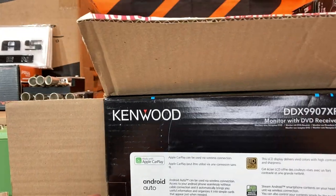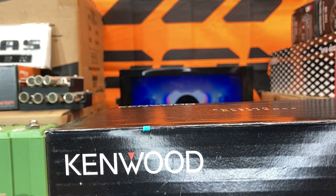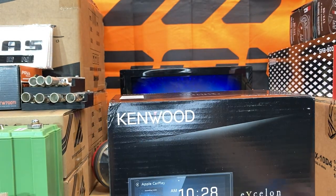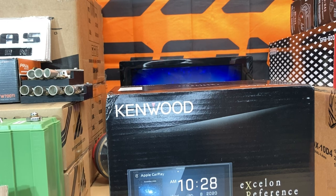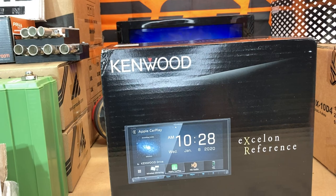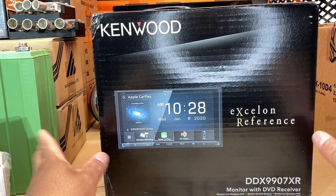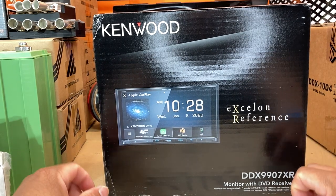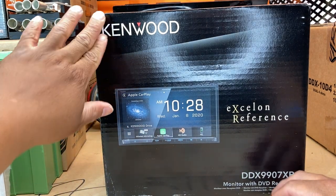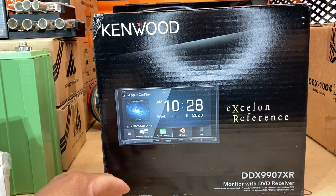I'll see if I can slide it out. I'm trying out a new camera stand, seeing if this is something I want to stick with. So right here in front of you, y'all can see it — Kenwood DDX 9907XR. The box has been damaged a little bit, but hopefully everything inside is protected.